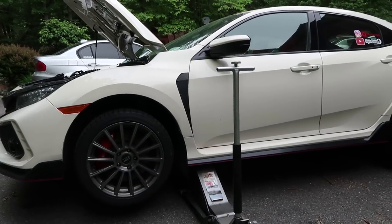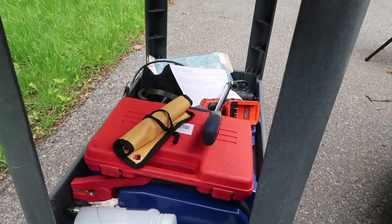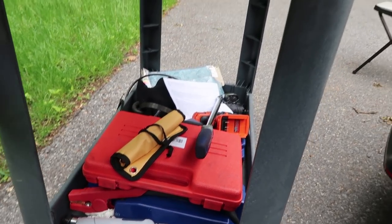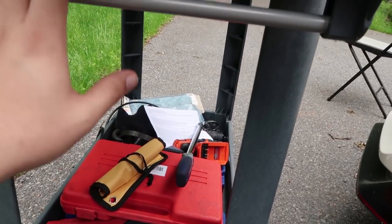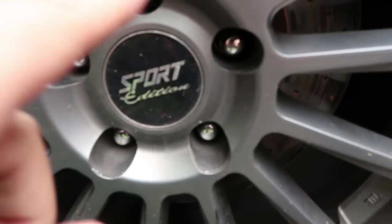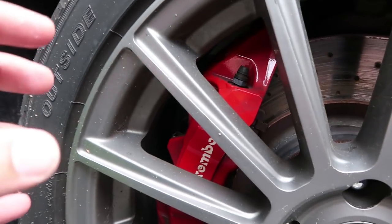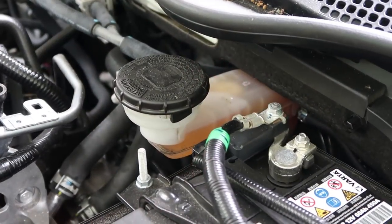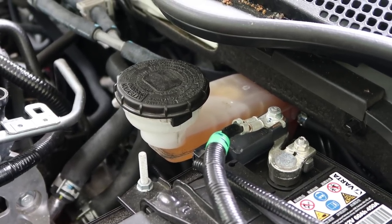I'm going to show you how to do it safely and do it well. I have all the tools I need on my handy cart right here — if you haven't seen the video where I show you guys how to build it, I really recommend it. We've already loosened up all the lug nuts, so we're going to take the wheel off and I'll show you how to easily change these brake pads.